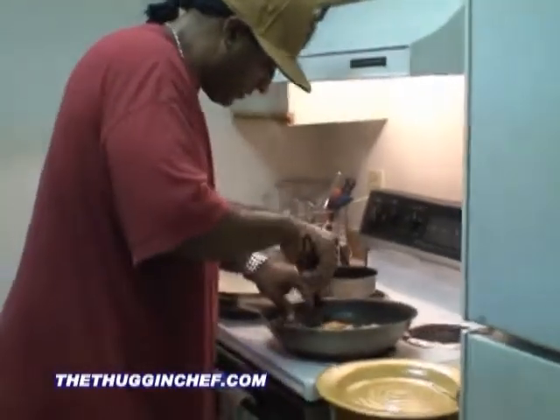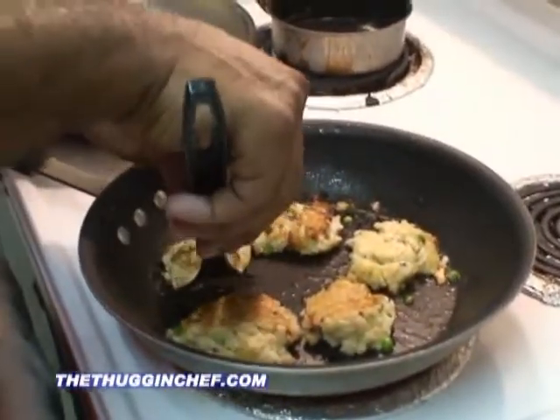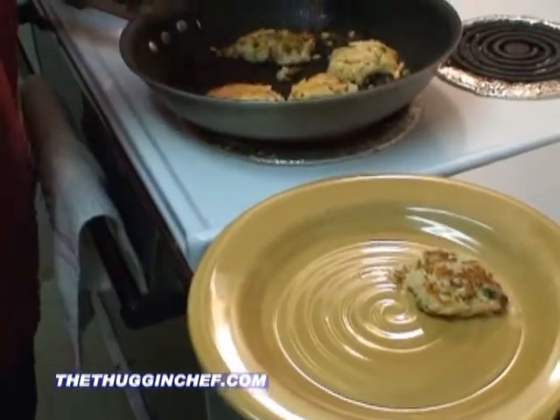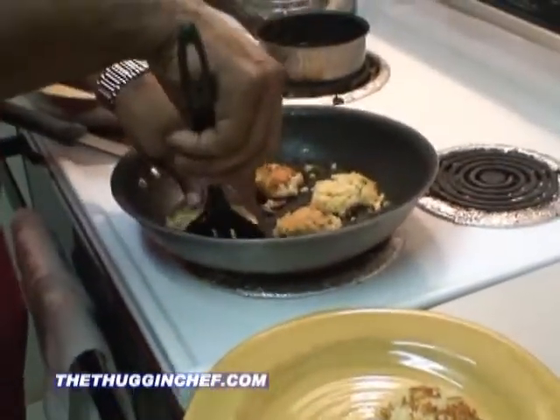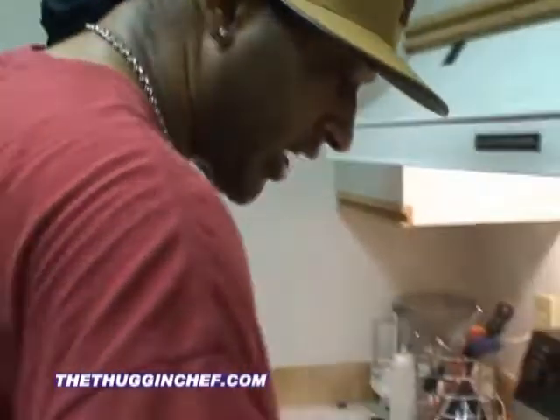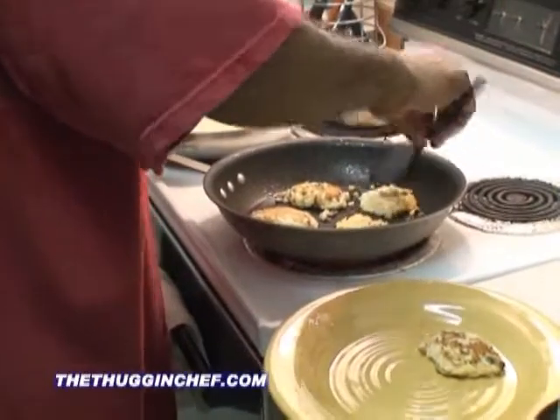Those are looking really good, very very nice. Let's go ahead and take one of those out. We're going to let those cook, let that cheese and everything melt and the mushrooms — let everything and those flavors come together. Now if they start to break up on you, what you can always do is add a little bit more egg to your mixture. You could add the whole egg, whatever you want to do.